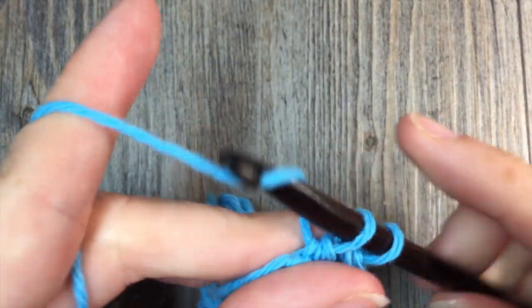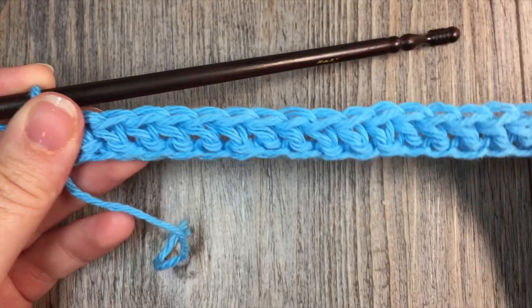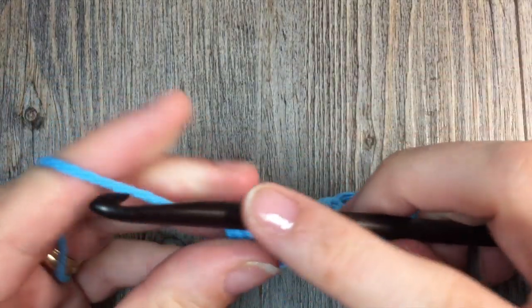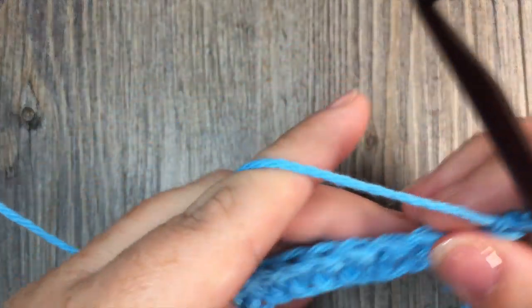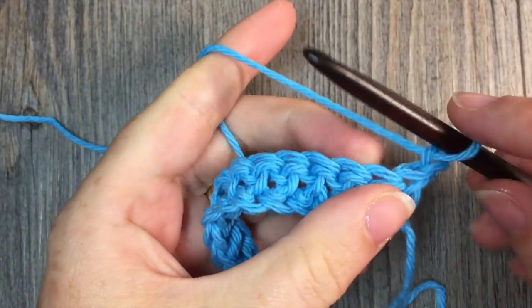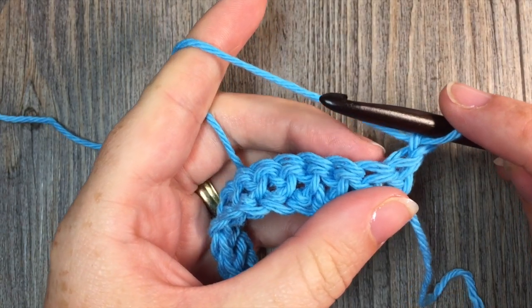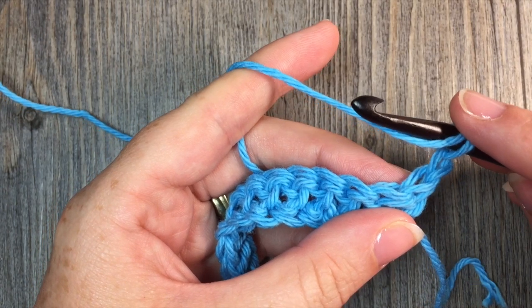I'm just working my final herringbone half double crochet stitch in my foundation chain, and you'll have something that looks like this. For row two, it's very simple. You're going to chain one and turn your work. For row two through to row 16, or for the length of your dishcloth — I worked mine for 16 rows — you're going to simply work those herringbone stitches all the way across.